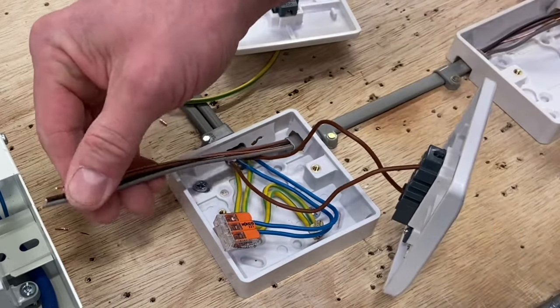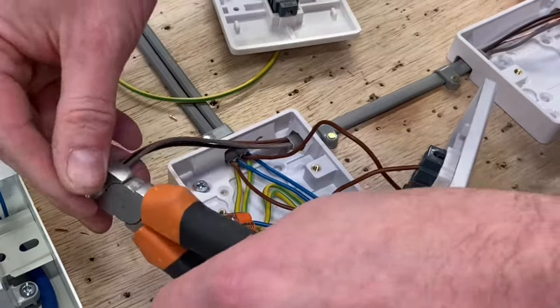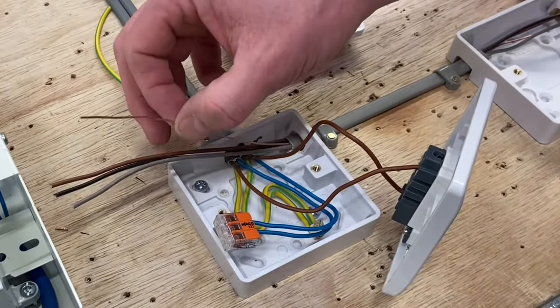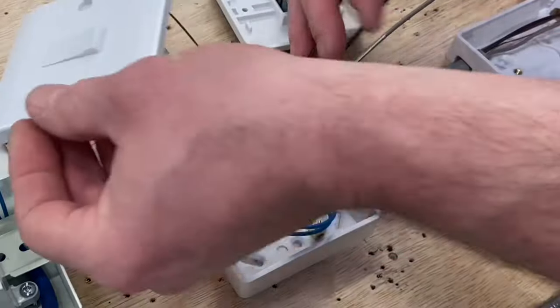I've stripped it back ready to go — approximately 50 to 70 mm longer than the box. I'll just trim those back. I'm going to get rid of the CPC first, then talk about the other conductors afterwards. Moving these conductors out of the way, we're going to connect our CPC.